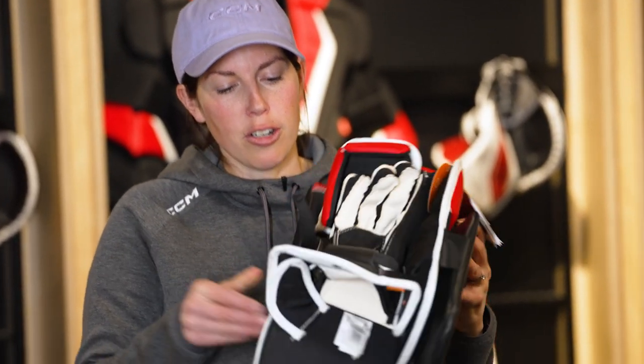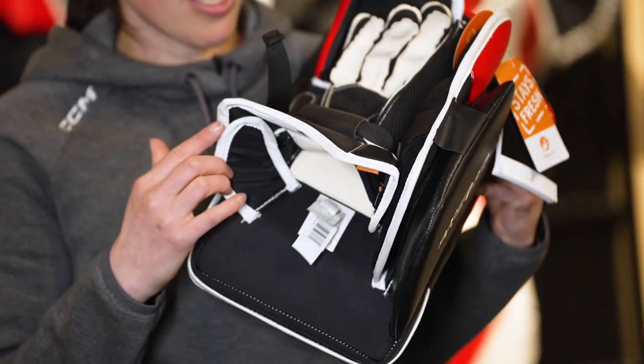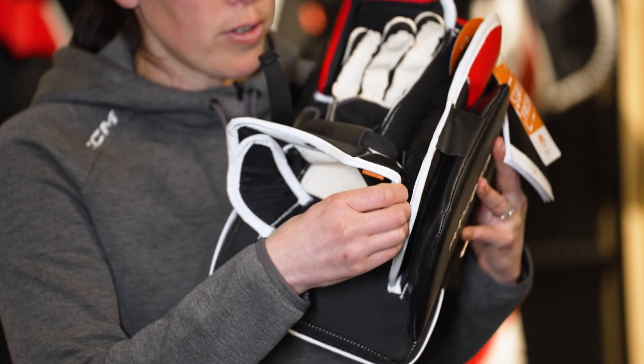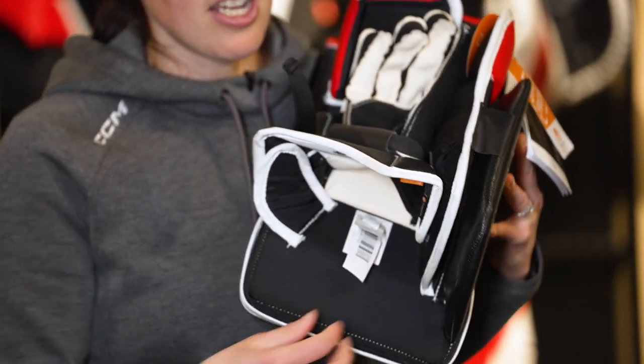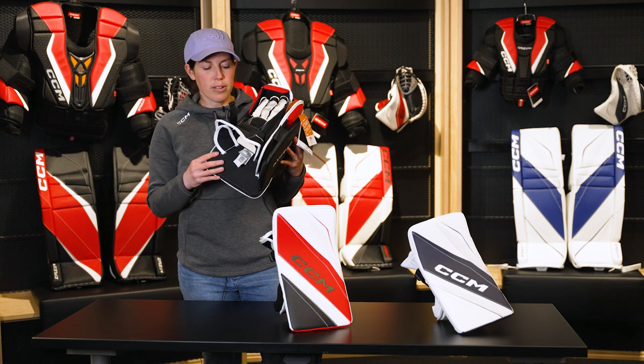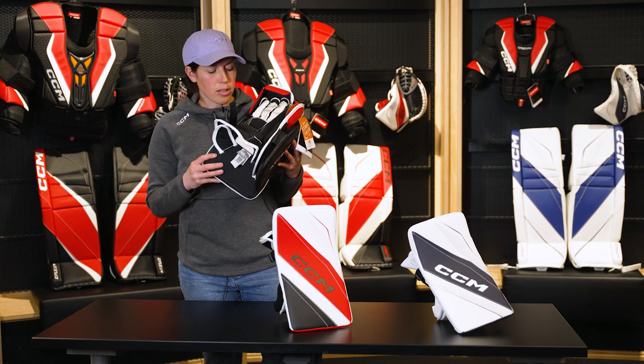As we shift towards the back of the blocker, what you'll notice is our new Flex Motion 2 cuff design, which is built to give you better range of motion, and it's also fully adjustable along the side here to allow it to adapt properly to your chest protector or just personal preferences, potentially when you're playing the puck as well.